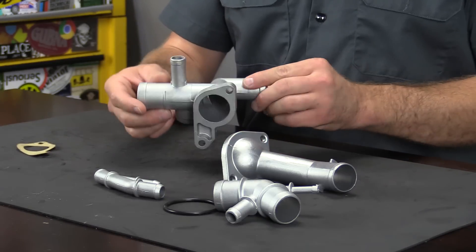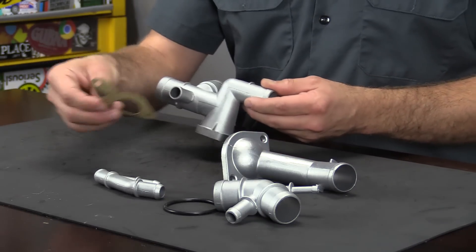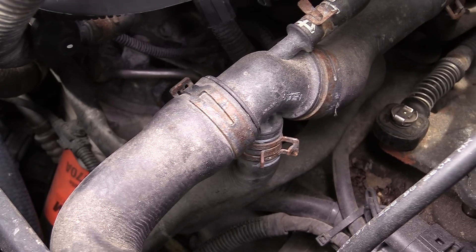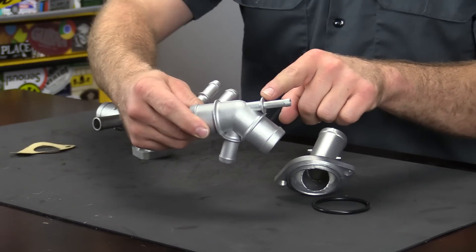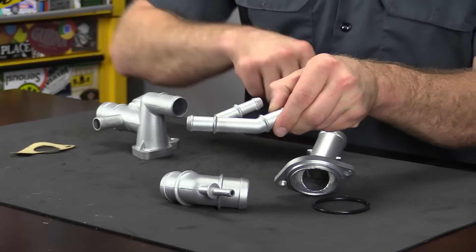The kit comes with a coolant flange that bolts to the cylinder head, the gasket and bolts, a thermostat housing as well as the seal, and two different coolant junctions. I've broken both of these coolant junctions before. Typically on this radiator side, this is the piece that breaks, and on the Y-pipe it could be any number of these connections.